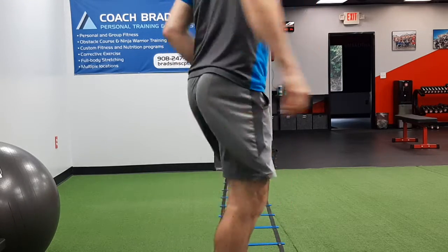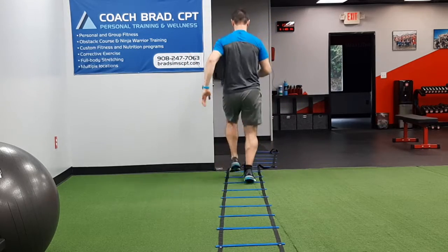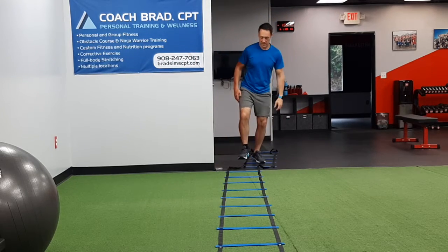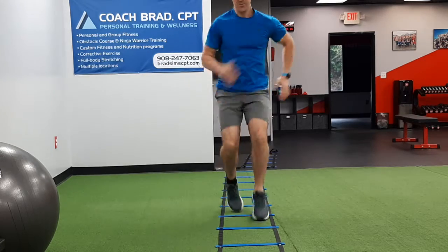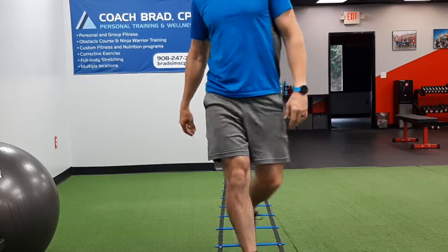...on the balls of the feet. Ladder one in — let's see if I can do this even faster. No tripping! Okay, that's the ladder one in.